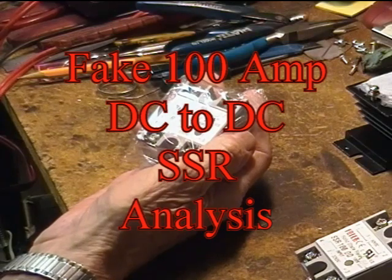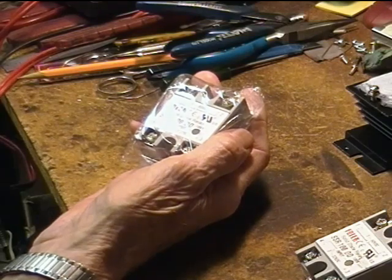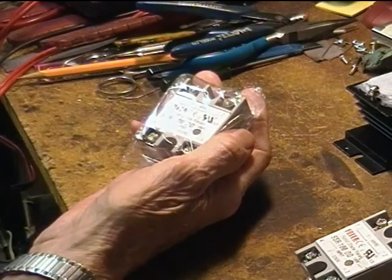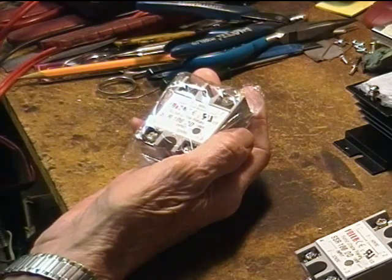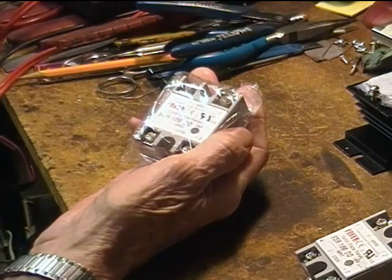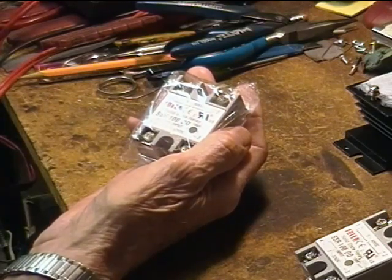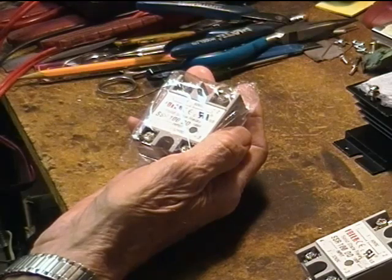DC to DC solid-state relays are not nearly as common as the DC to AC variety. I did a fair amount of shopping to find any that were anywhere near my price range, so I admit that I bought the cheapest ones I could find that said they could handle at least 40 amps or more at the 48 volts DC that I need. I bought two 100 amp units rated up to 60 volts DC.